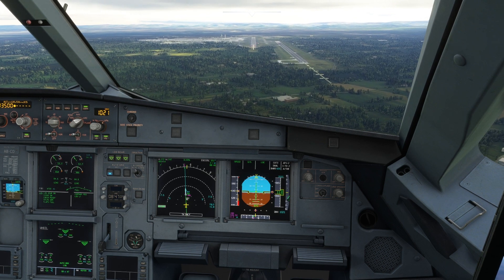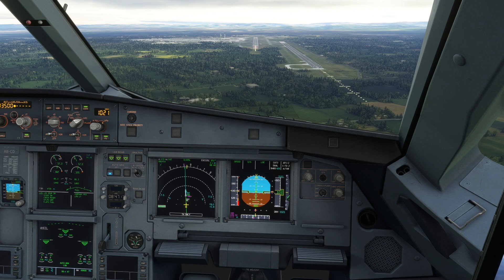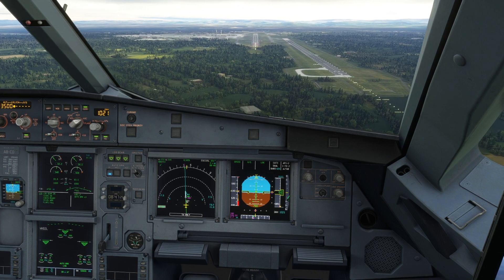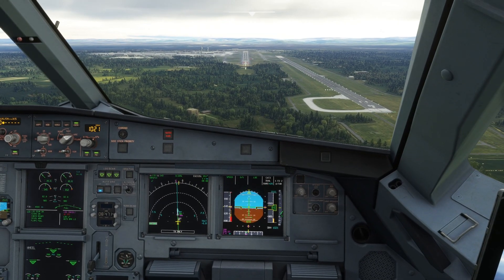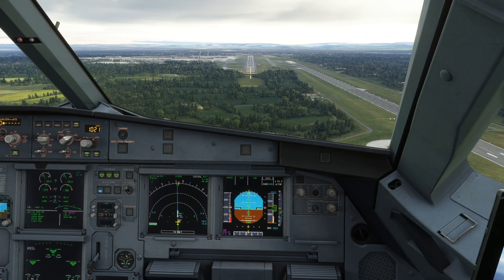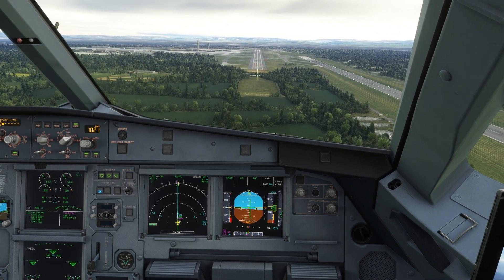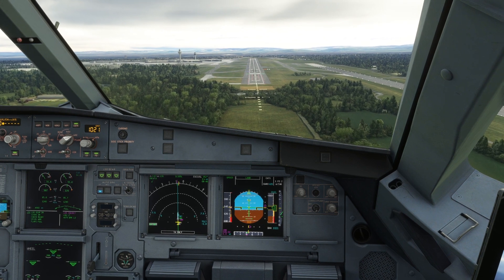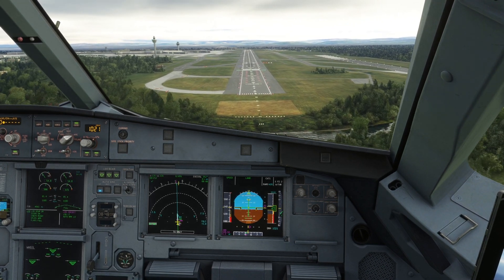1,000 feet. Checked. Autopilot coming off. 500. Stable. Checked. 100 above. Checked. Minimum.